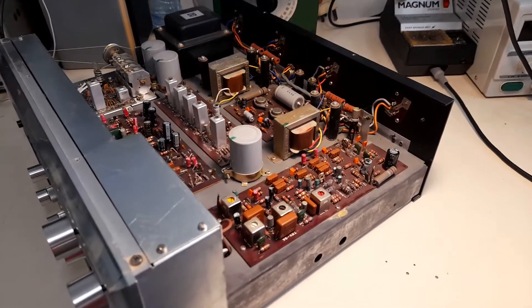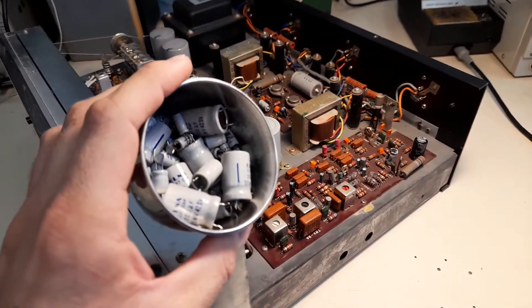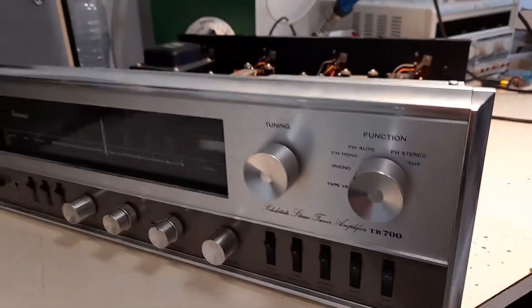Good morning friends! First video in a long time. This morning I finished replacing most of the capacitors on a very early Sansui TR700 solid state receiver.